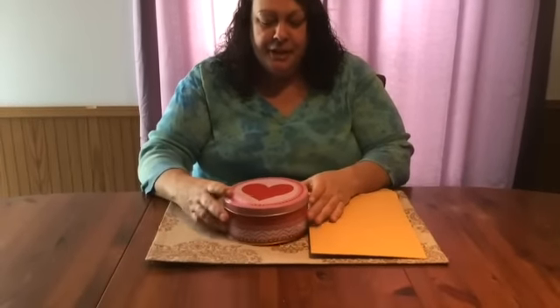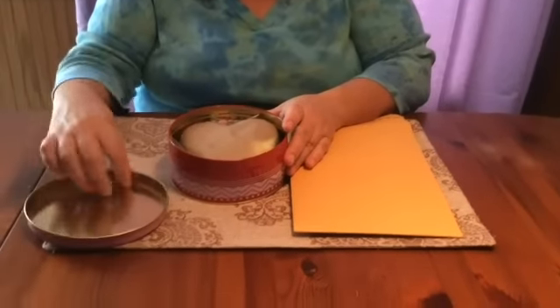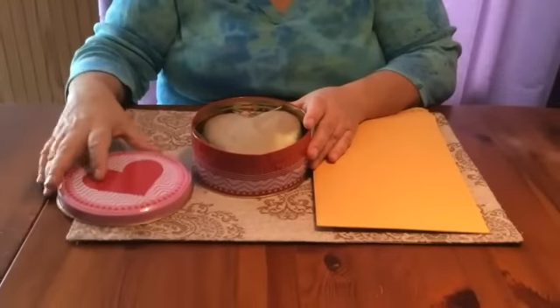Hi everyone, I'm Elisa and today I just wanted to do a quick unboxing of what our Woodland Fairy Kit has in it. So we have a little surprise tin. There's several different tins, so you may not get this exact one, but this is one of them.